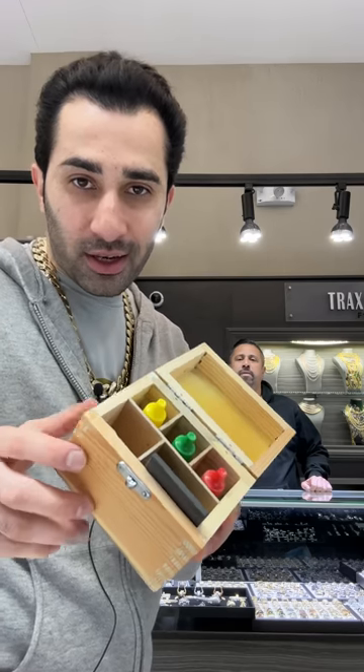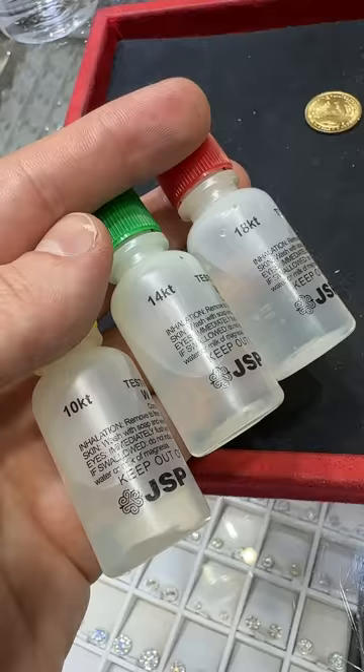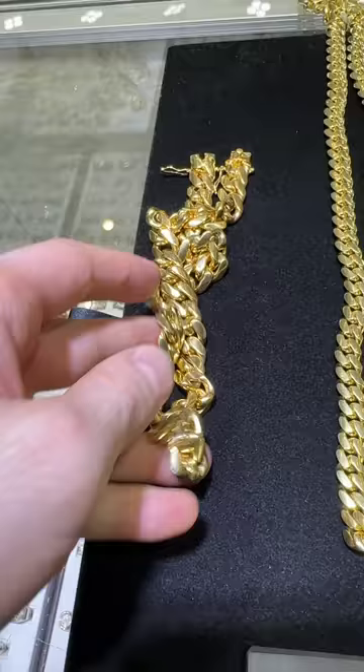We're going to show you how to test gold. This is a classic acid test kit that you could own yourself. It's very cheap, affordable — 10 carat, 14 carat, 18 carat acids.